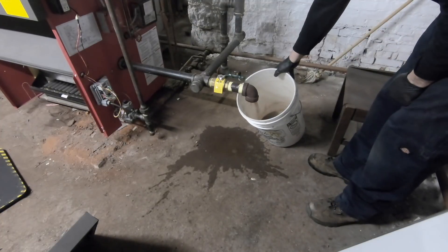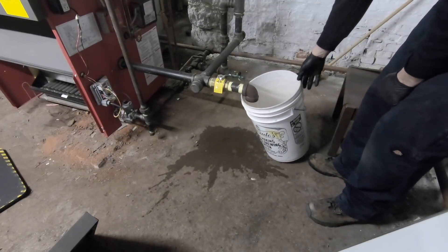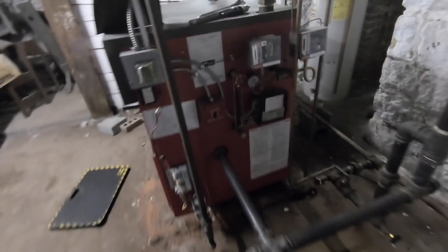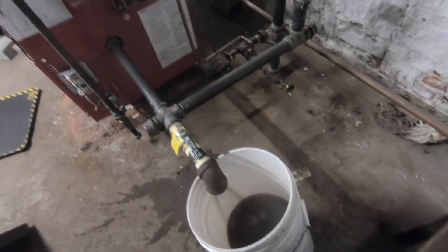Hopefully we're towards the end. The sight glass will be closed — let's let this drain down. We're coming towards an end here. It is 276,000 BTUs in, 227 out, so we're getting some of the gunk out.